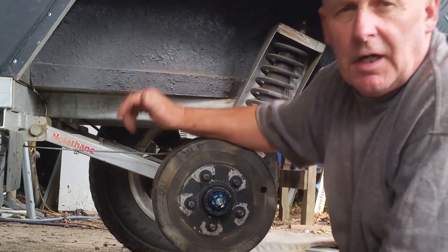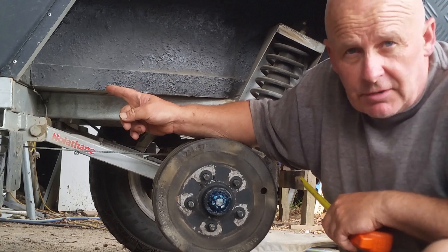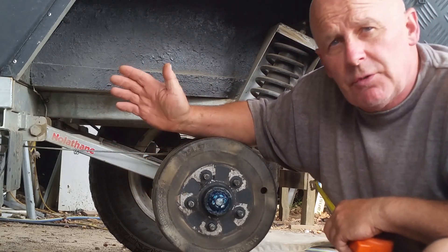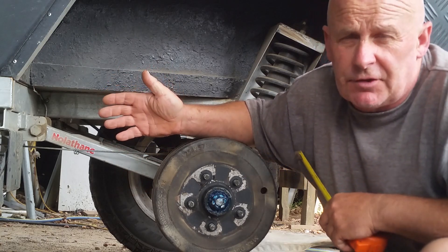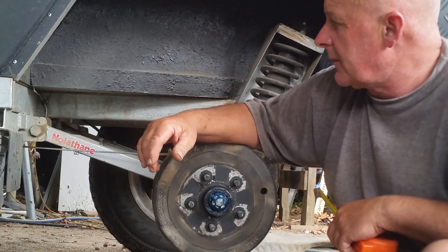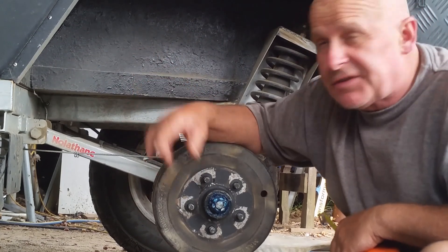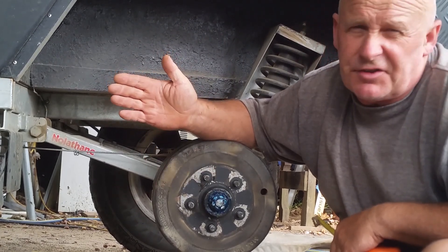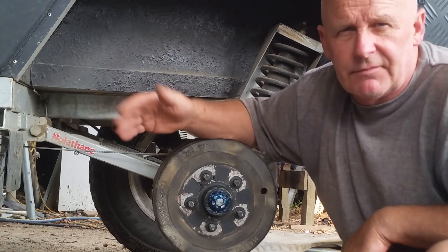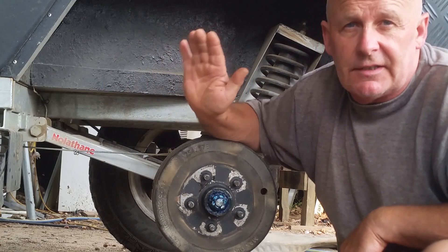The brakes are Trail Parts electric brakes. They have a mechanical handbrake, which is wonderful on an off-road trailer because so often you want to leave it, take the car, and you're on uneven ground where it could roll away — the handbrake stops that. The brakes are fully adjustable via Bluetooth from your phone inside the vehicle, although you seldom need to touch them. Once they're set, they're set, unless of course you're varying the weight dramatically in the trailer.